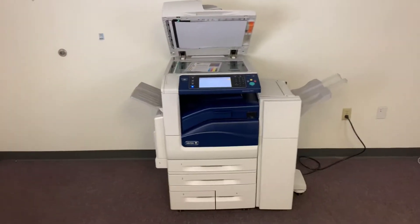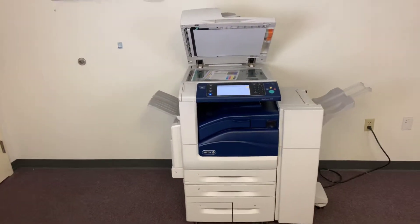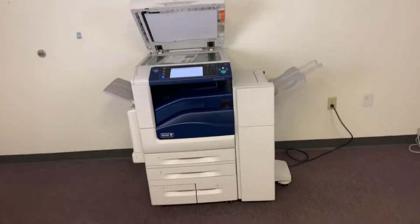This machine is a Xerox WorkCenter 7855. It's a 55 page per minute multifunction color copier with network printer, network scanner. It also has fax. It's got five paper trays, four on the front plus the bypass on the left. It comes with the upgraded stapling and hole punching finisher.